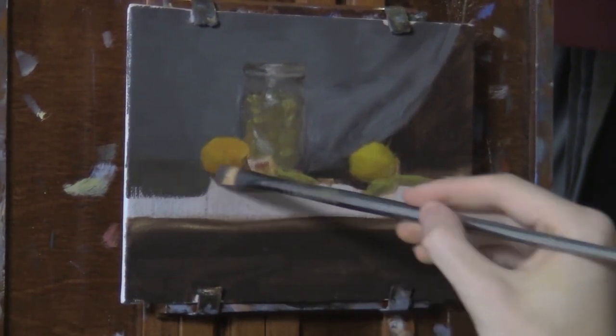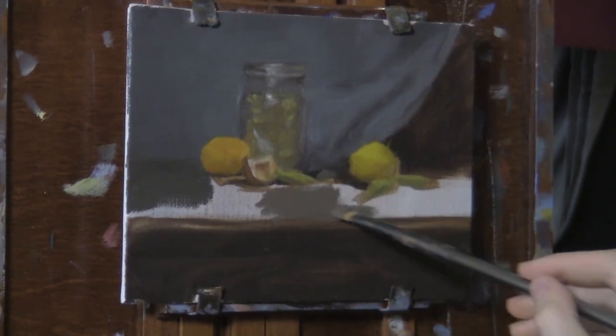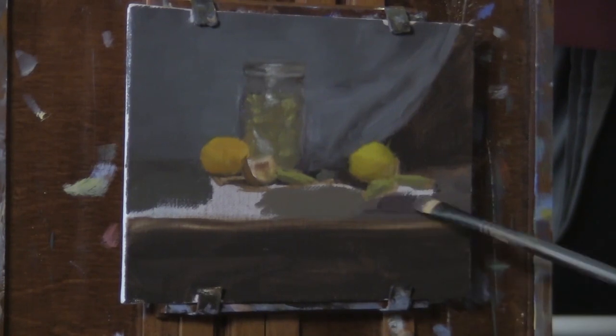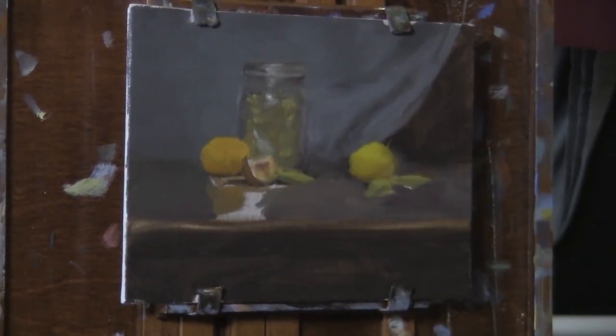So this is the part of painting that can be pretty tricky. I'm tweaking the mandarin slice there and also its reflection — the reflection of the mandarin itself — trying to get that reflection to just shine a little bit stronger.